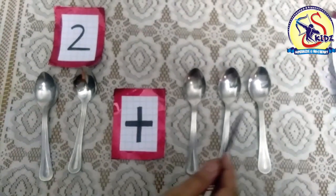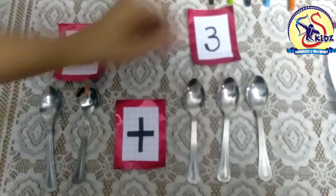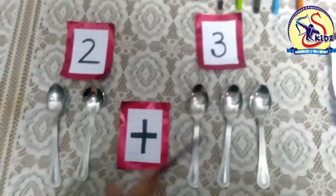One, two, three. How many spoons are there? Three spoons. So it means two plus three — two spoons plus three spoons.